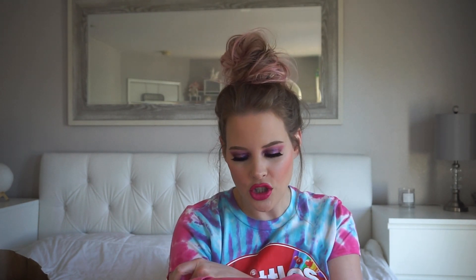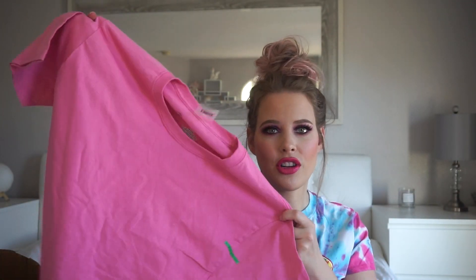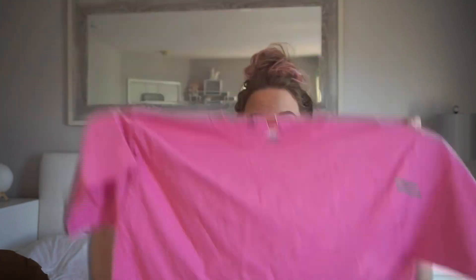On one of my past Dollar Tree hauls I found like 10 comfort colors t-shirts. So I've been checking the little section where they have t-shirts, and I found this pink one. I'm all about wearing oversized t-shirts right now, especially for the summer — they're just more comfortable. So I found this Hanes one. It's not comfort colors, but it'll do. It's just pink and it's oversized, so I think I could wear it with jean shorts, biker shorts, lounging around the house — whatever. And it's a dollar.